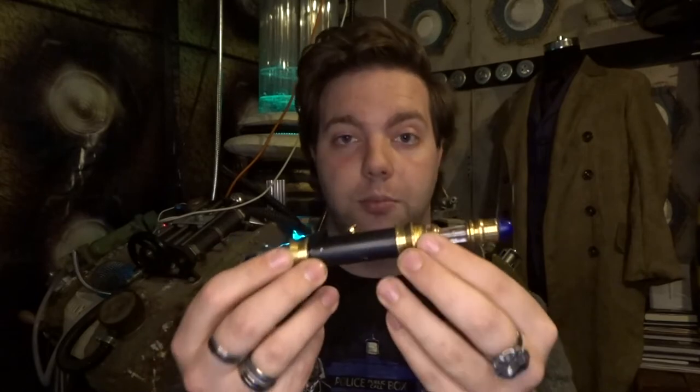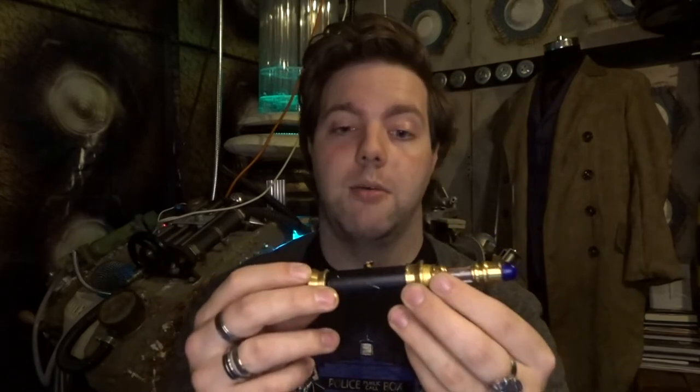So yeah, that is obviously my Sonic screwdriver that a lot of people asked how I built it, and so I thought I'd do a small little video. It is today 58 years of Doctor Who, which is kind of a little bit crazy, and I thought that maybe I'd put this video out for that. I've recently put up on my Instagram a post of the biggest props I've done for Doctor Who, including the console being one of them — so yeah, that was something I put out today.